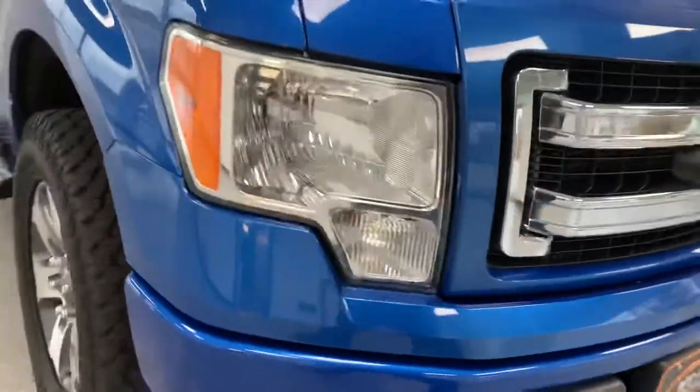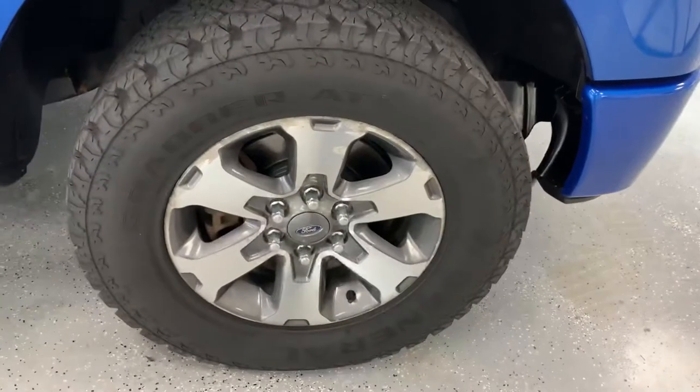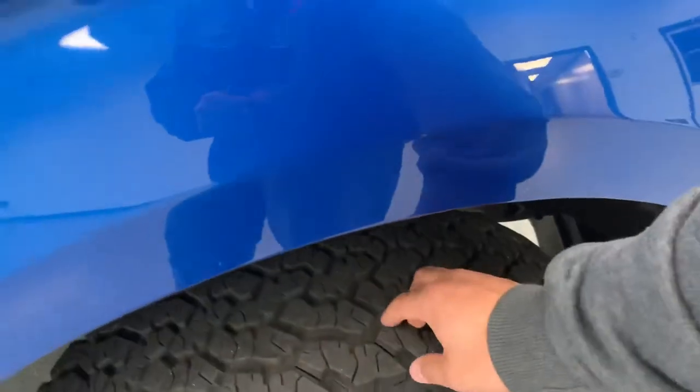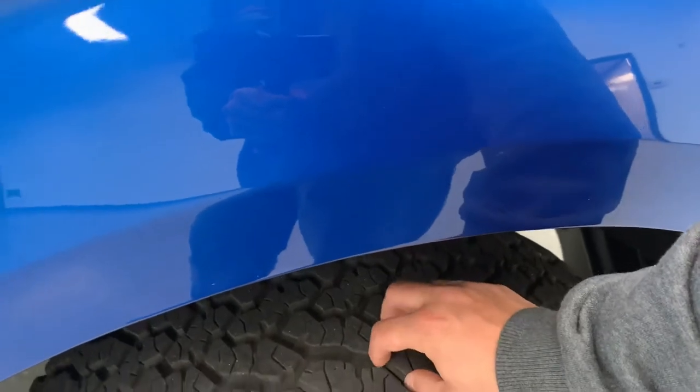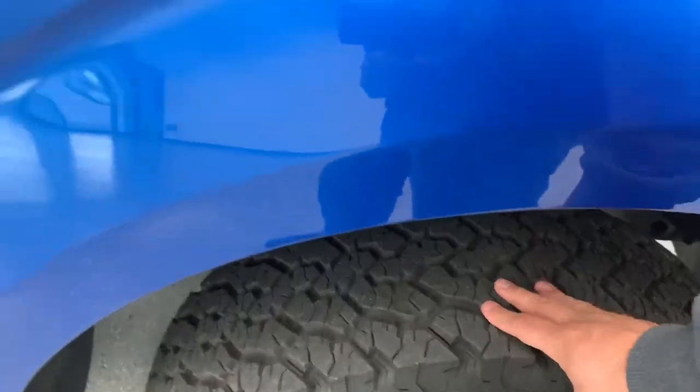I'll show you the underside of the vehicle later in the video. But let's start moving our way around. Those 18-inch rims are mounted up with General Grabber tires. According to the multi-point inspection, they have 14/32nds of tread — that's nearly brand new. They probably come with about 15/32nds on them, so that's almost a brand new tire.